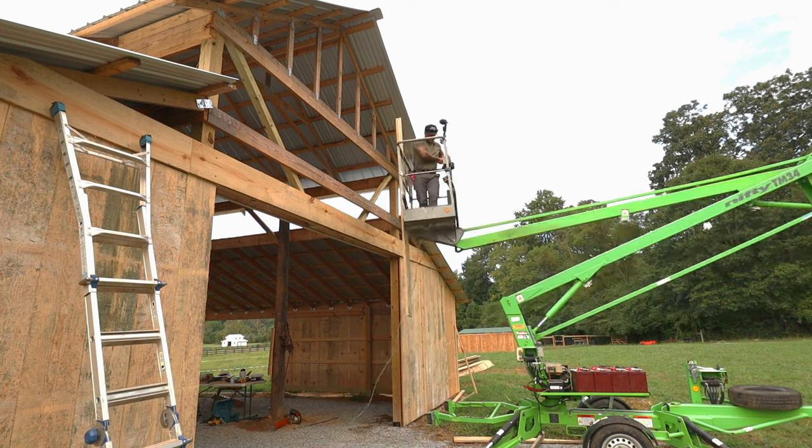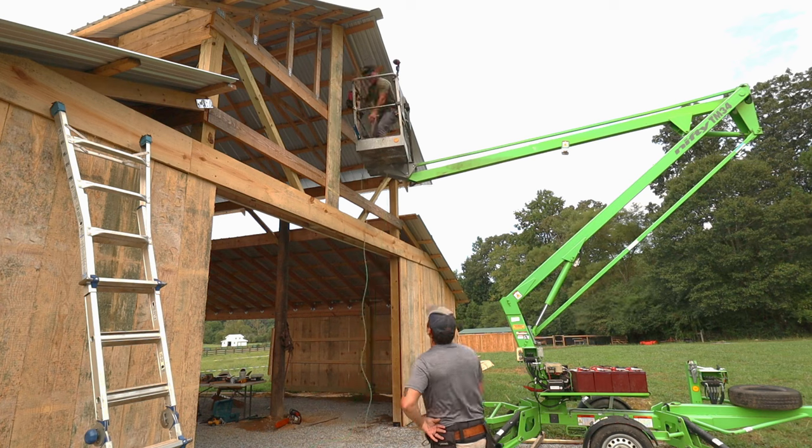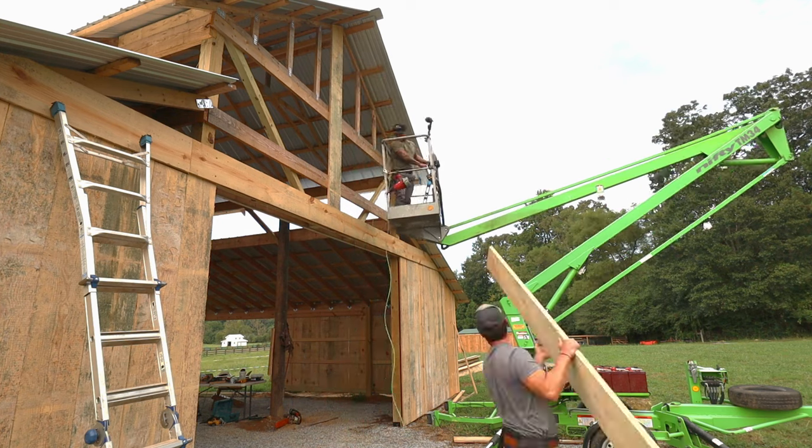Once we got the positioning of the lift figured out, everything went pretty smooth. I just called out the measurements to Nick, he cut them, we put one screw on the board and that hung it perfectly on the rail of the boom lift, lifted it right up in position, and I nailed it in with the framing nailer.